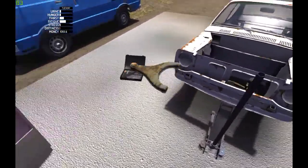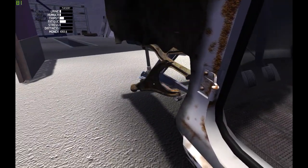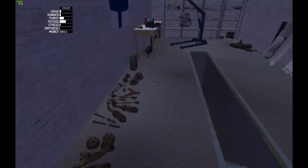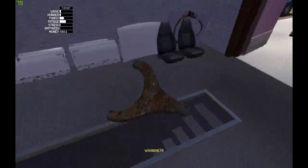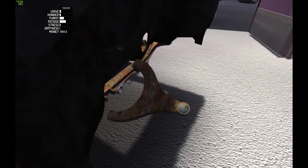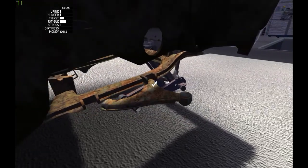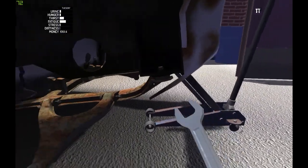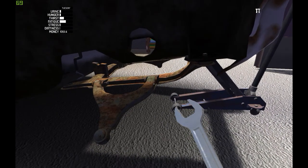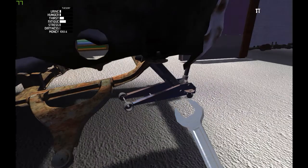This is for front left and front right. For that we also need a 10 millimeter spanner. This car will fall off.